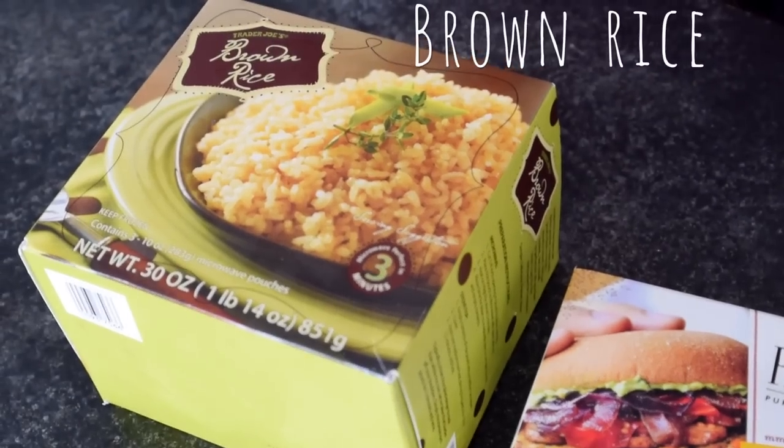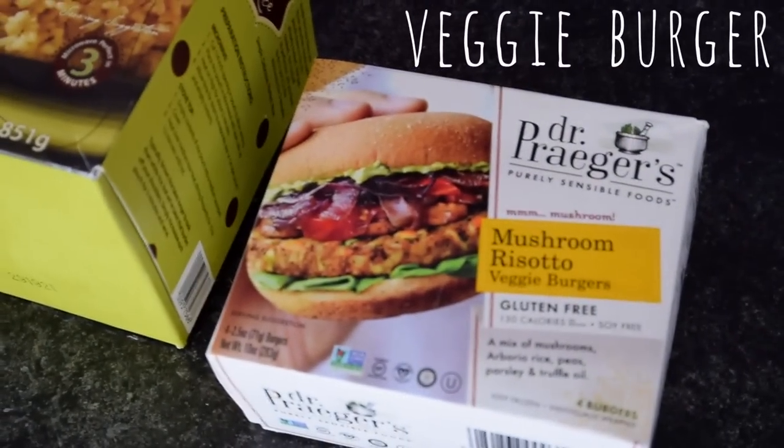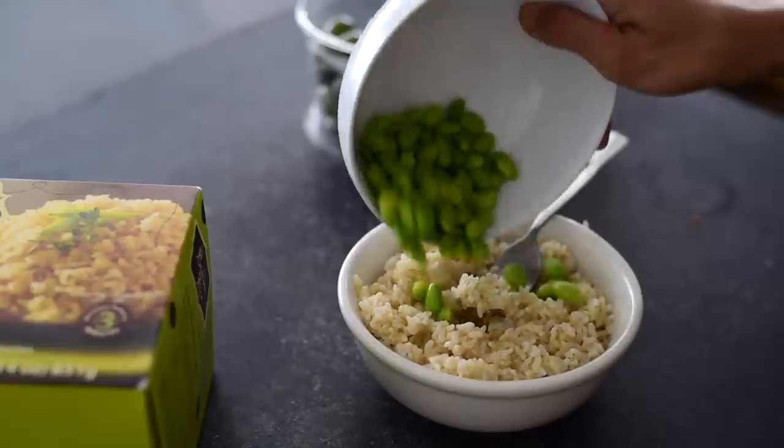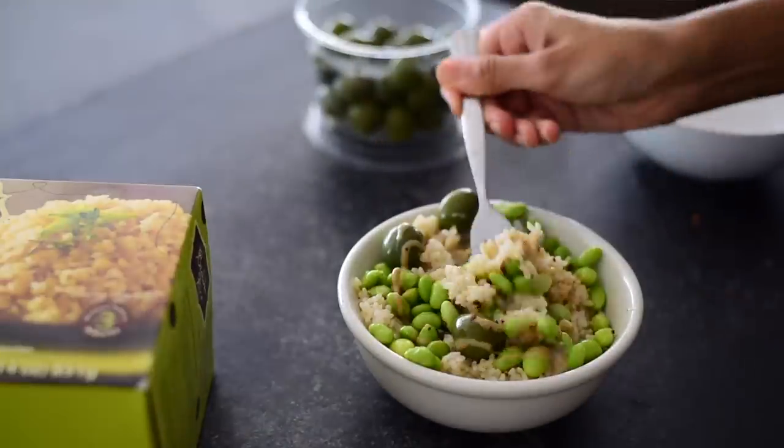These are two items I keep in my freezer for healthy meals in just a few minutes. The first is frozen brown rice from Trader Joe's — just microwave it and it's ready to eat. The other is a veggie burger from Dr. Prager's, which is probably one of the better veggie burgers I've tasted. You can cook it on the stove, in the microwave, or in a skillet.